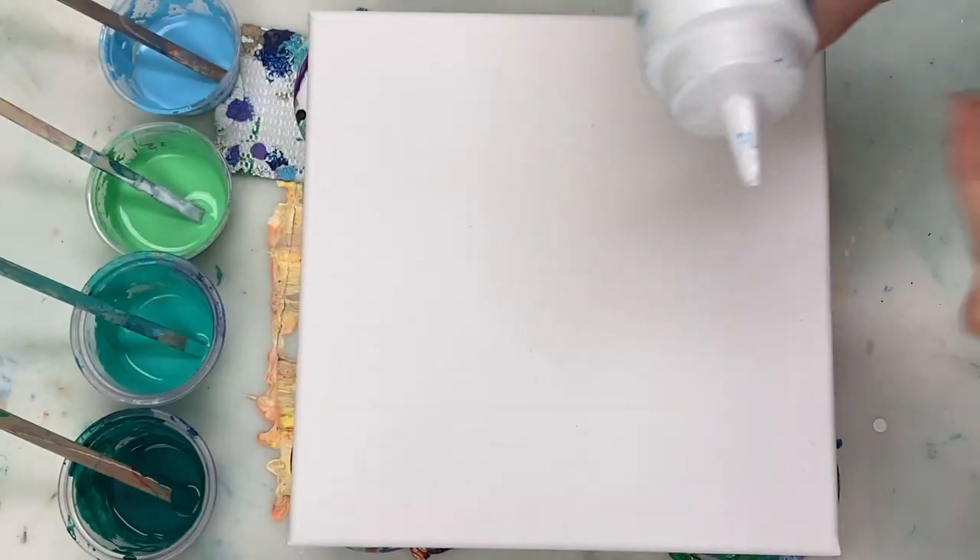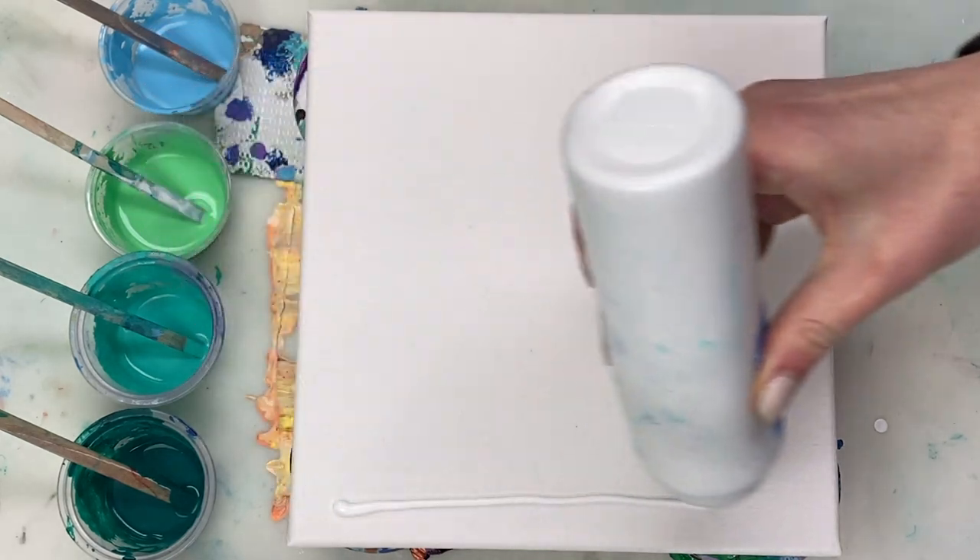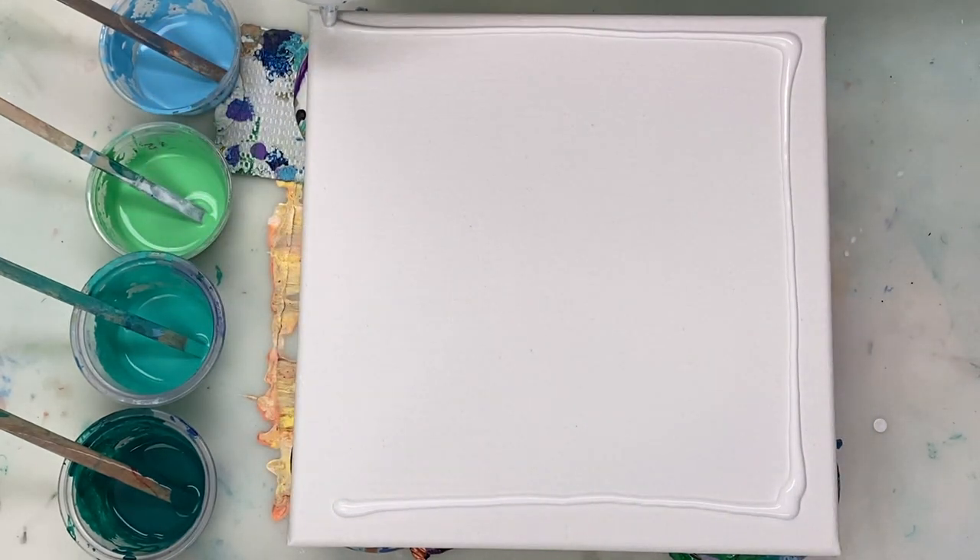I'm starting off with a white base coat that's mixed one part paint to two parts Floetrol.